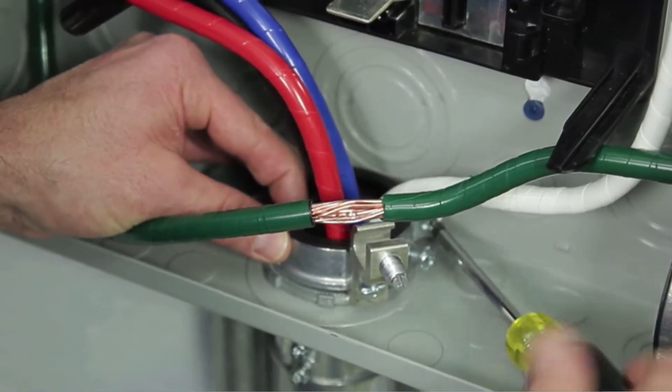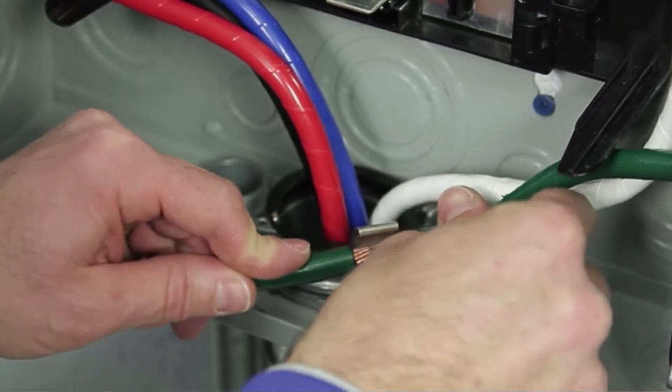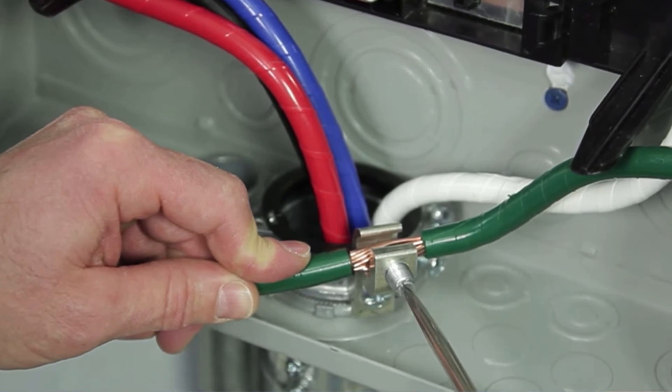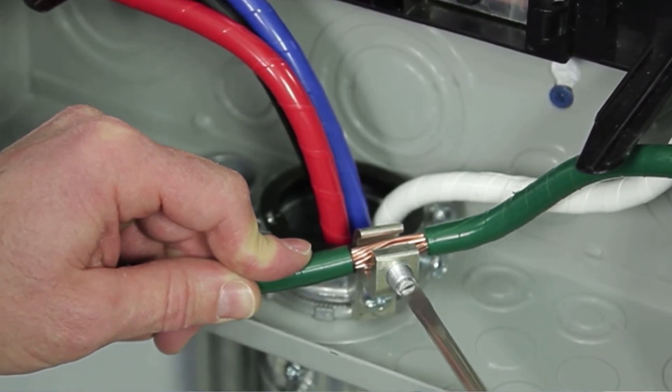I just wanted to show you a short snippet here that shows how that stripped ground wire can be inserted into that ground lug, and then you tighten up that set screw. That's what secures that grounding wire into the lug and makes the grounding bushing or the bonding bushing work.